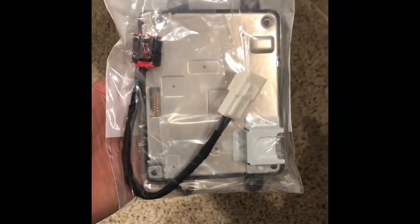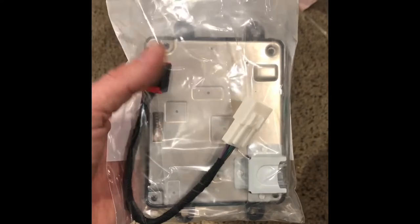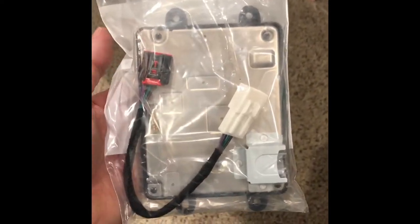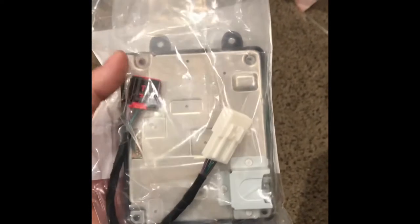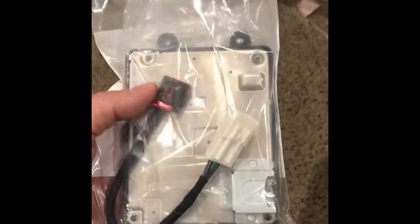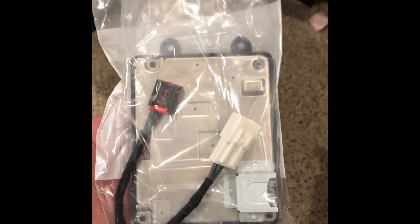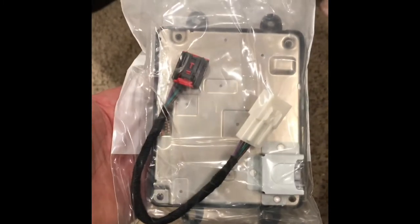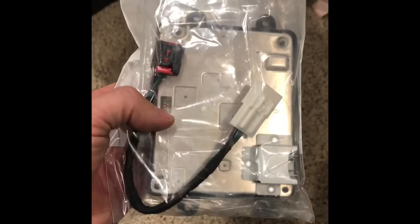Here's the wireless charging module that goes up underneath the center console. This is the one for a 2016 Yukon Denali. When this Denali was built in 2015, it only had a module meant for phones dated around that time or older. Now that we're in 2022, anything from basically 2016 on — all those newer phones will not work. This new one is the update and I'm going to install it.